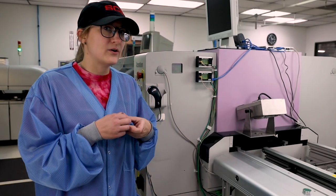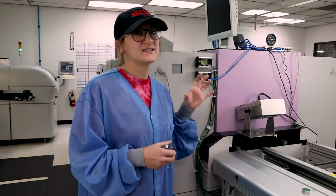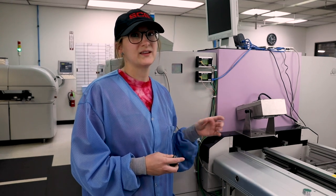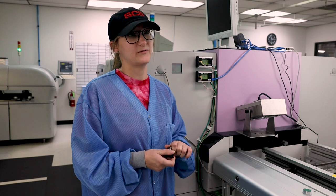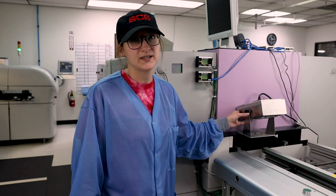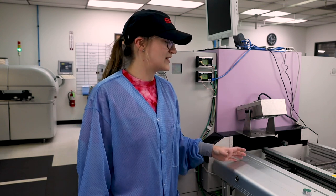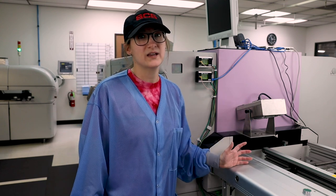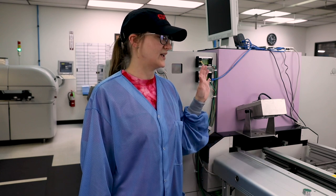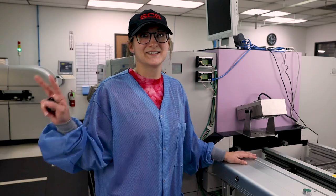We know that static events and discharge happen, but this is the foolproof way to know that things are happening and to prevent them — such as putting an ionizer over a place where you're getting a lot of static. It's really awesome and honestly the best way to monitor any events going on in your SMT line. Stay grounded.